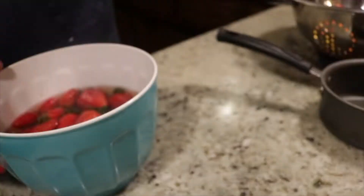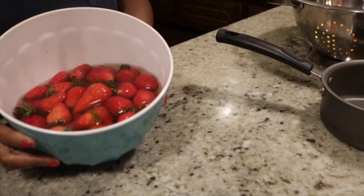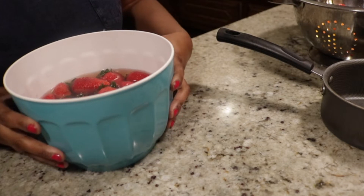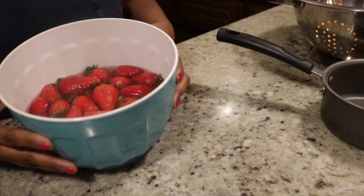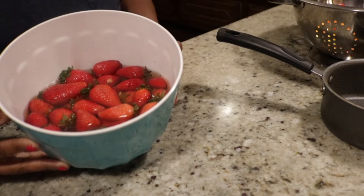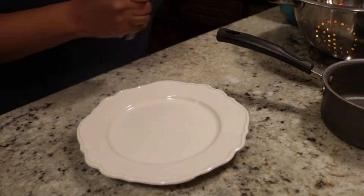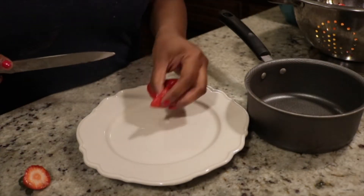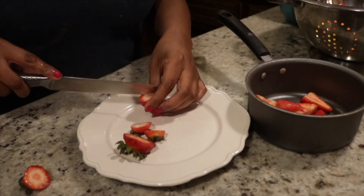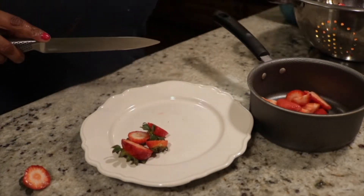I also added some vanilla in mine just to give it a little different taste — it was amazing, but that's totally optional. We're going to start with some strawberries, nice and clean, that I've had soaking in a mixture of water and vinegar to clean and disinfect them. Take them out of the bowl, pour the water off, dry them off.